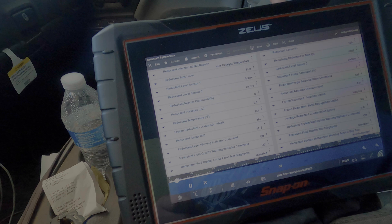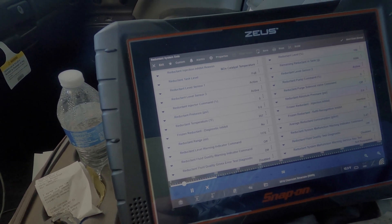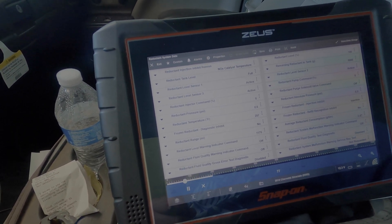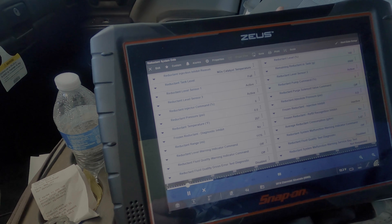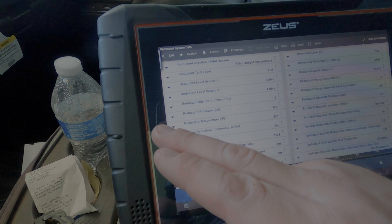This time we're actually going to test it. I'm going to show you a different way to properly test it. I would say 99% of the time it's actually the sensor in the tank that fails, but sometimes it can be the module on the tank. This is the way to test it so you know with good certainty that you're going the right way.